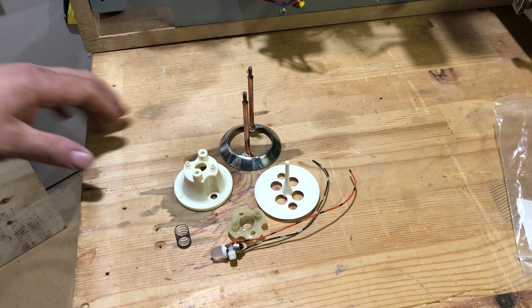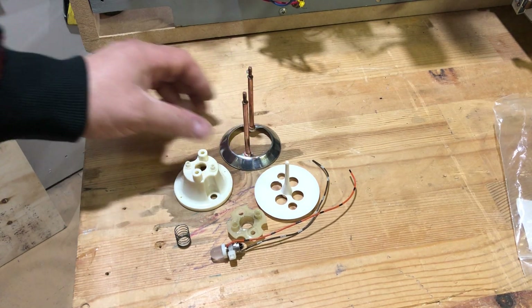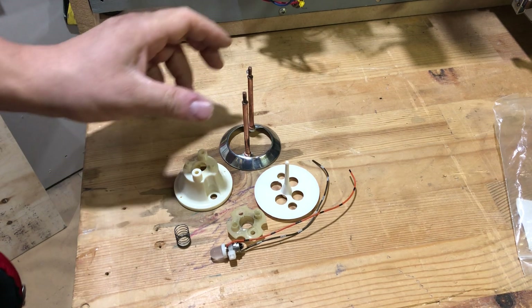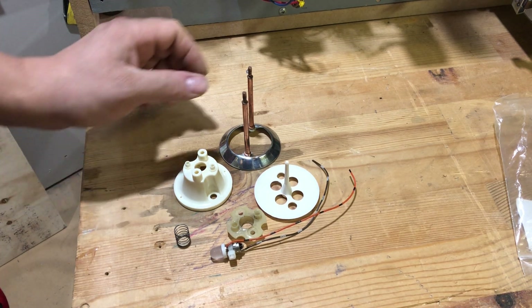I'm going to do my best to try to show you how to put together a Bally pop bumper assembly. I'm sure these are the same for other brands as well, but this is what we're doing.